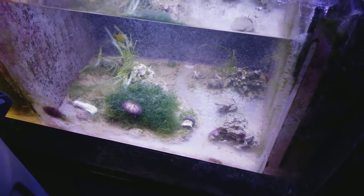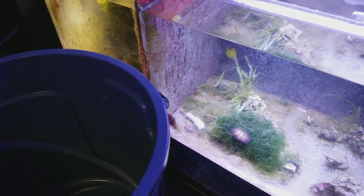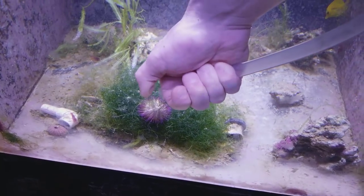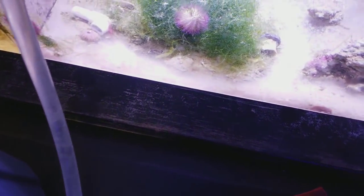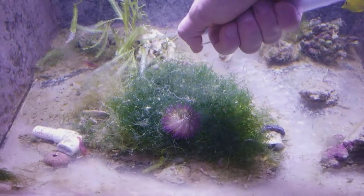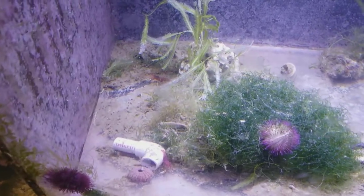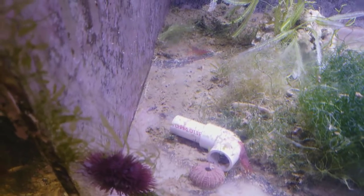This tank is pretty full — I have a lot of water in here so I shouldn't have a problem starting the siphon. You can see the shrimp down there already cleaning up, just sucking up and playing with that detritus.